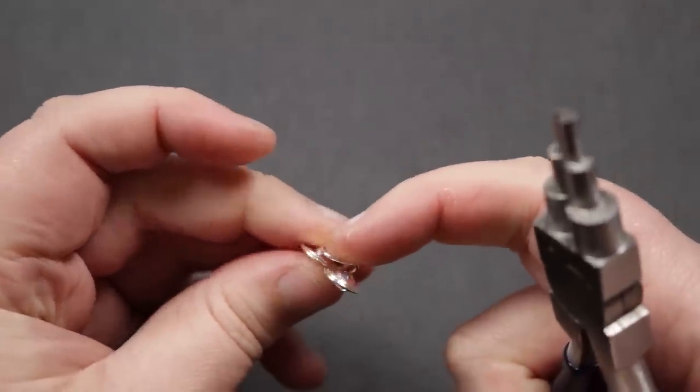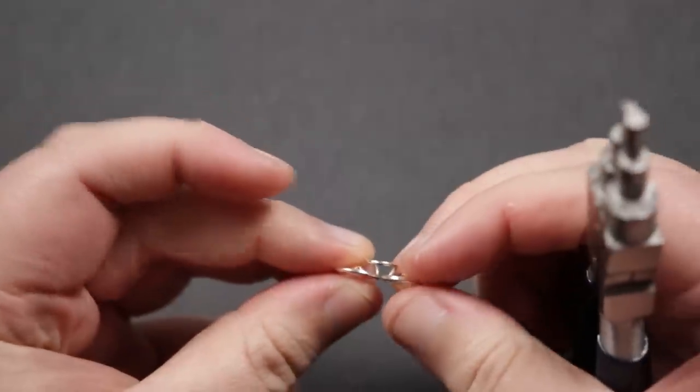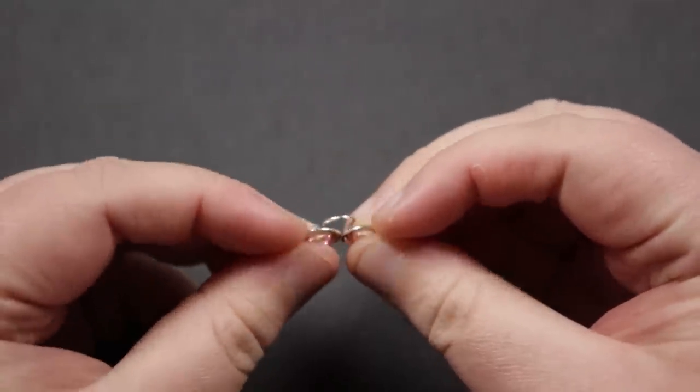Don't push the big loop fully closed to the two spirals just yet — we're not doing that until we start connecting the links, because we need that opening to be able to connect them together.